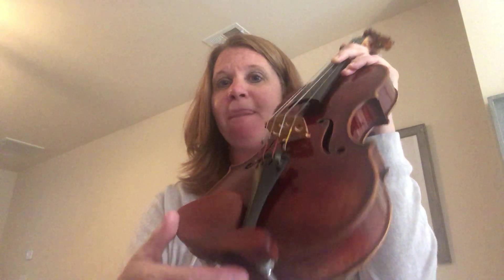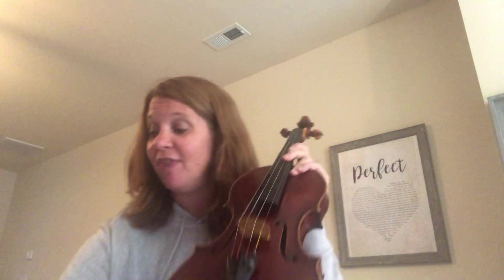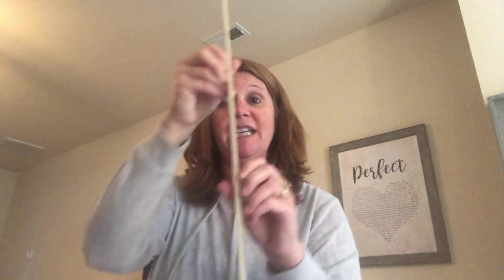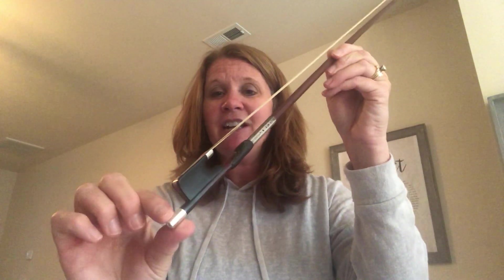Sometimes instruments have more of these fine-tuning pins; on this one it just has one. And here all of it attaches at the back. Now let's take a look at the bow. You have the tip of the bow, the bottom part is called the frog of the bow, and down here you have something that will tighten and loosen the white stuff. Does anybody know what that white stuff is called? It's called horsehair.